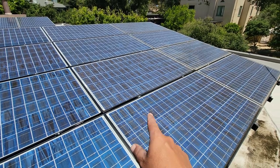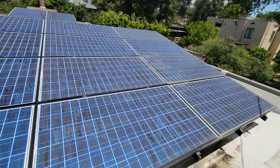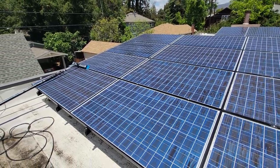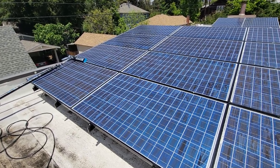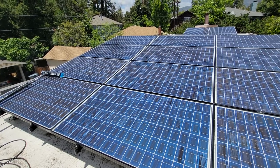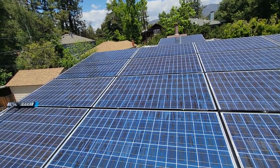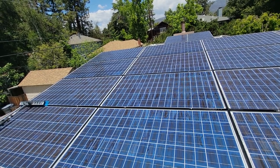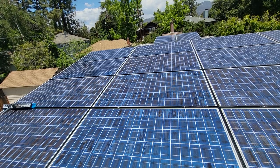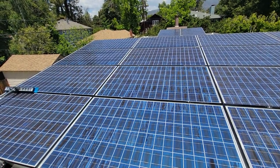Alright guys, got to get started on these and get these cleaned for the customer. But that is delamination of the solar panel cells. Thank you guys for watching our videos, we really appreciate it. Give us a thumbs up and even comment on this video and let us know your thoughts. Thanks a lot — Rick and Henry from SoCal Solar Panel Cleaning. We will catch you guys on the next video. See ya.